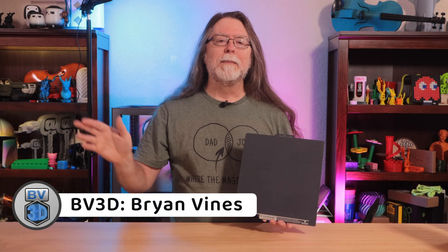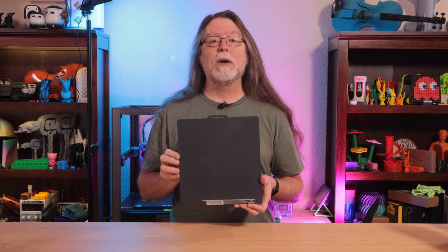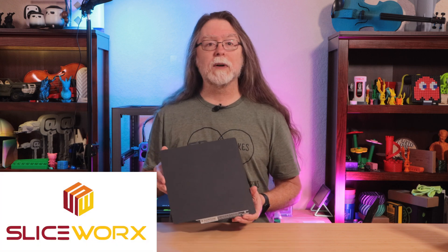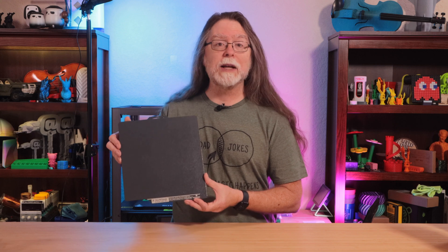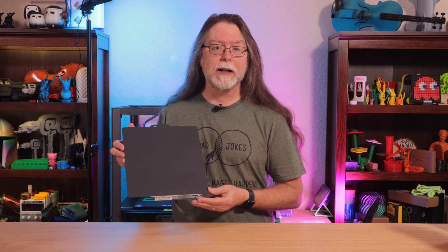Hi, welcome back! Today we're taking a look at this double-sided, textured, PEI-coated flex plate from Sliceworks, and I'd like to thank Sliceworks for sending this over. While the one I'm showing is specifically sized for the larger Bamboo Lab printers, Sliceworks also has these for the Bamboo Lab A1 Mini and for the Creality K1 and K1 Max. That Creality one also fits on certain Ender-3 models, and there are more sizes coming soon.